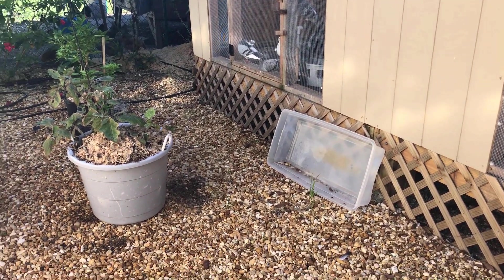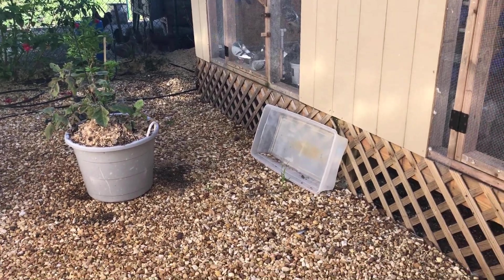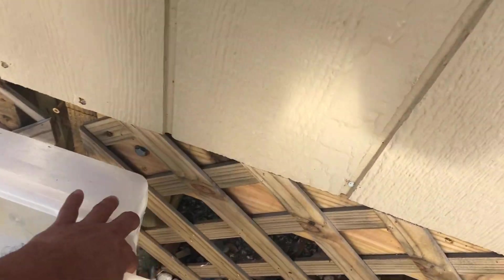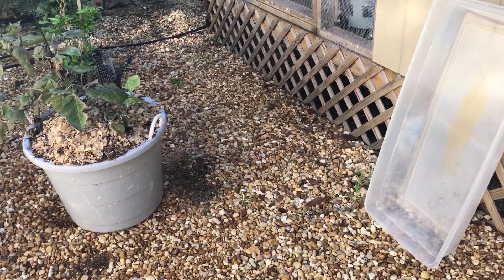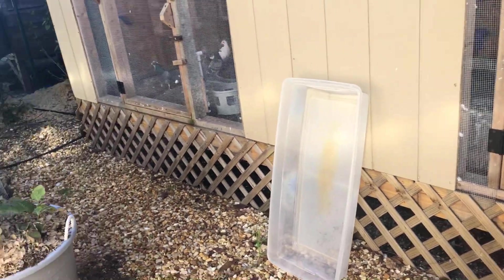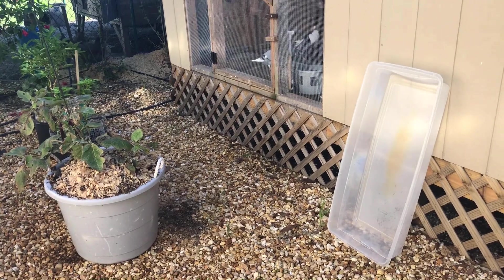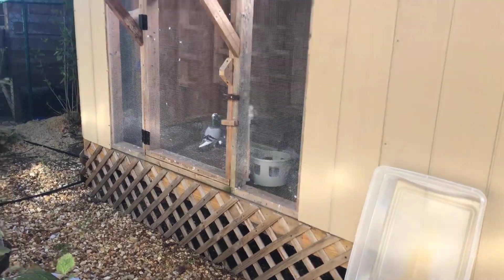I'm gonna start out with one or two teaspoons — this is the bucket I use — and see how that works. I'm mainly gonna use it on my flying loft. I don't really want to use it on my breeders right now since they're in the last stages of breeding and I don't want the babies to drink it.